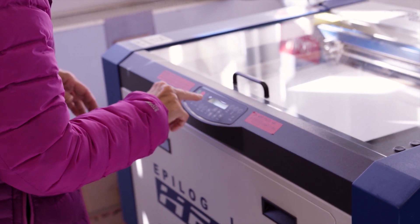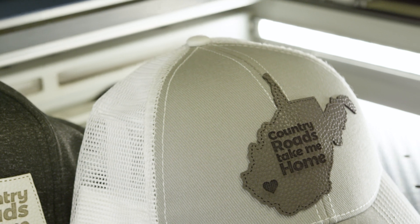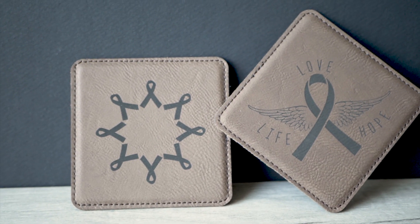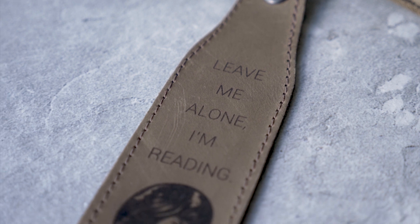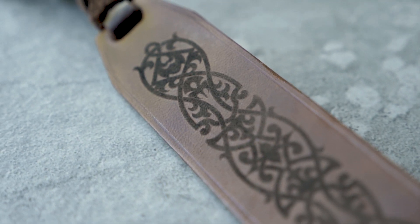We are surrounded by leather products in our daily lives. From the wallets and purses we carry with us, to the notebooks and device covers stored in our backpacks, to the belts and watches we wear, leather has a comforting look and feel we are all familiar with.